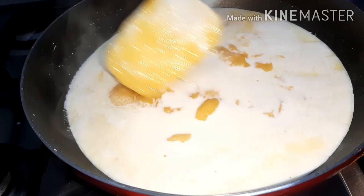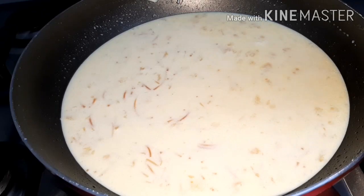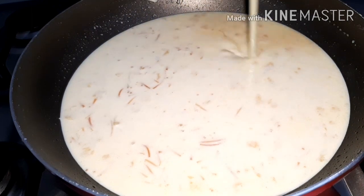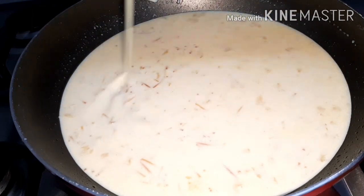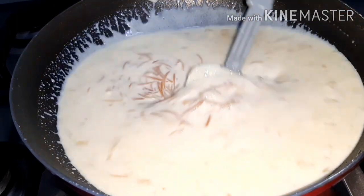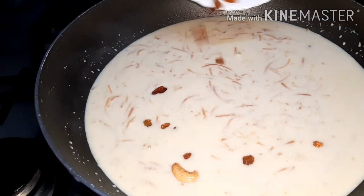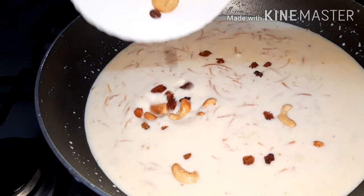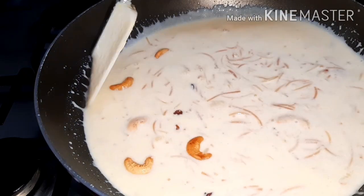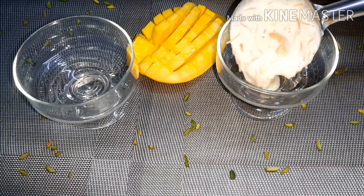We will mix it in a pan. I will make condensed milk. We will mix it in a pan and need the pan. Now we have mango pie. We will make mango pie.